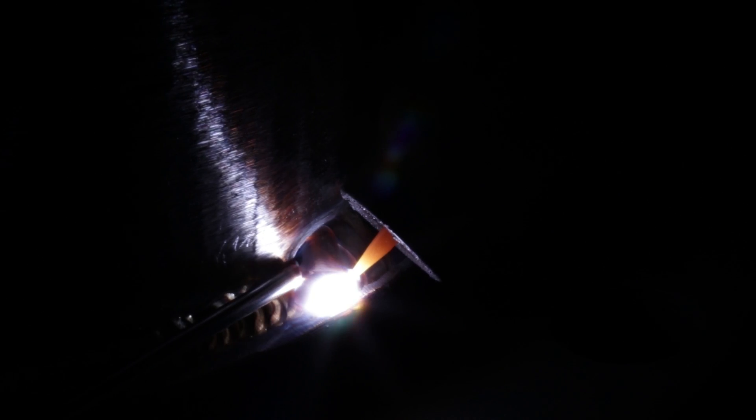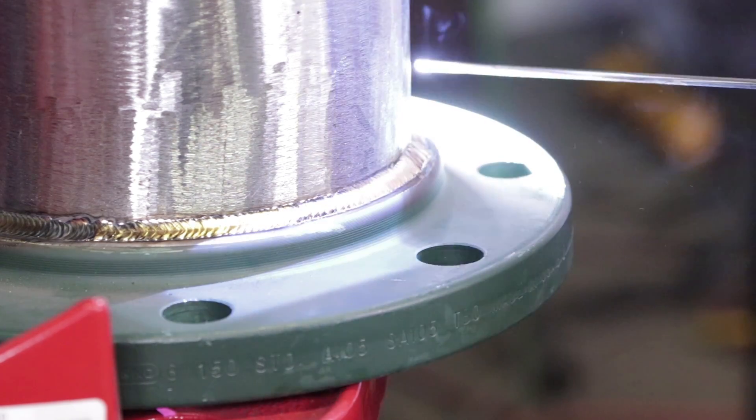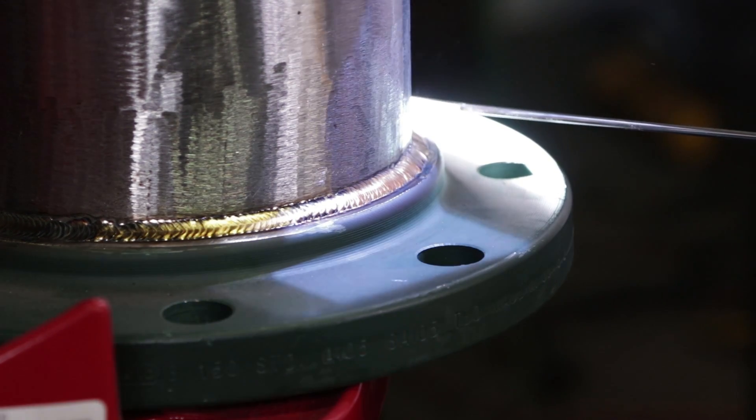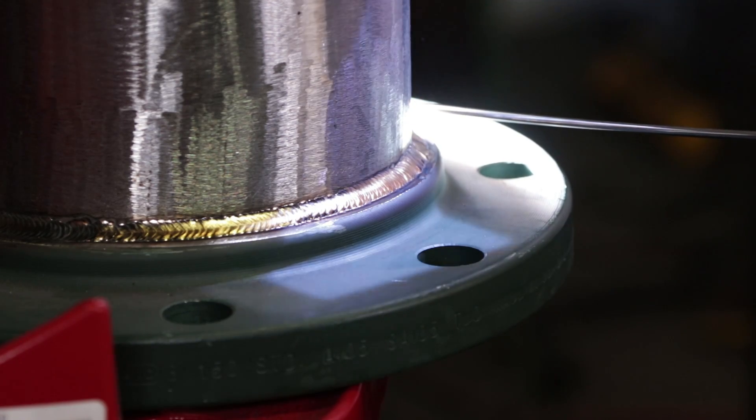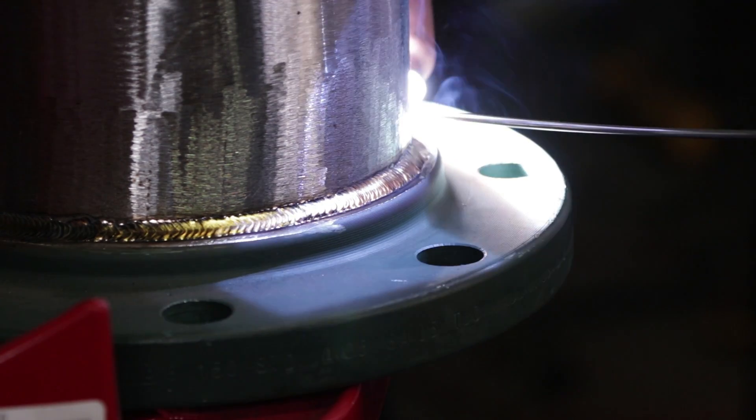It's the same thing all the way around, even going from the stainless flange to the carbon flange — the same movement. Whether it's a small pipe or a big pipe, a small flange or a big flange, you're going to do the same thing: wiggle the cup on the root, wiggle the cup on the hot pass if you have enough room. The smaller the pipe and flanges, you can start walking it; the bigger and thicker the flanges, that's when you wiggle on the hot pass. See right here on the hot pass — I'm wiggling it, not walking it at all.